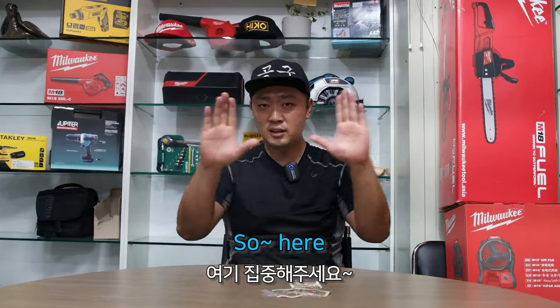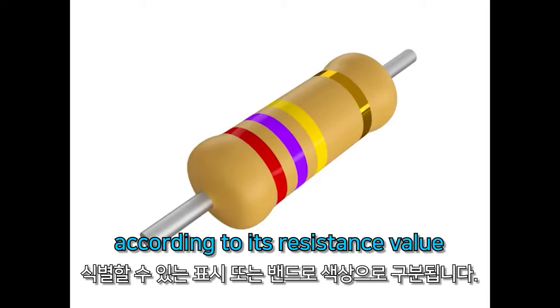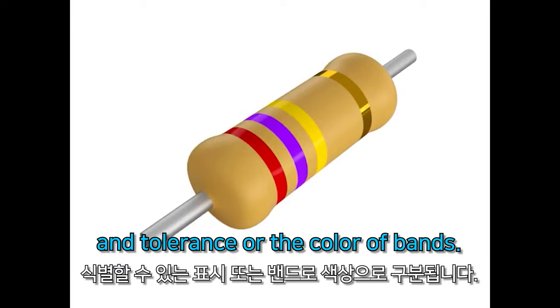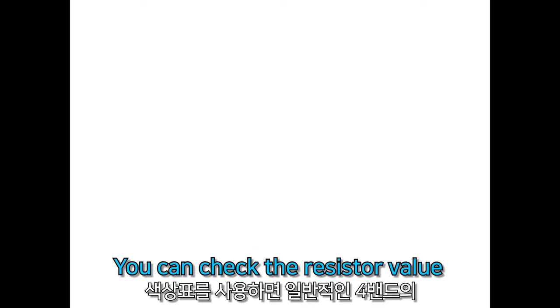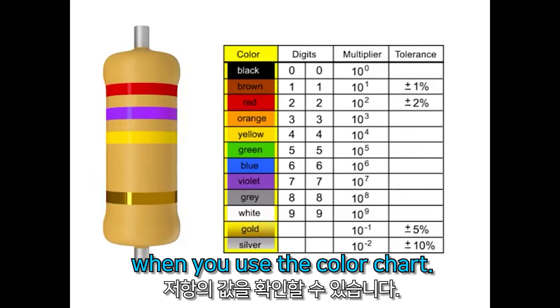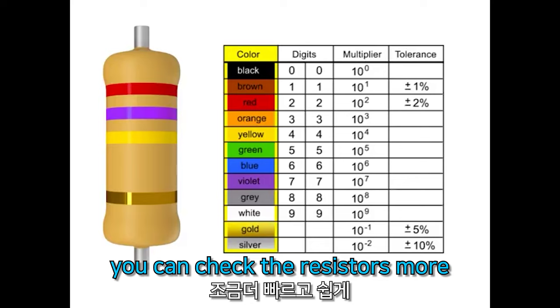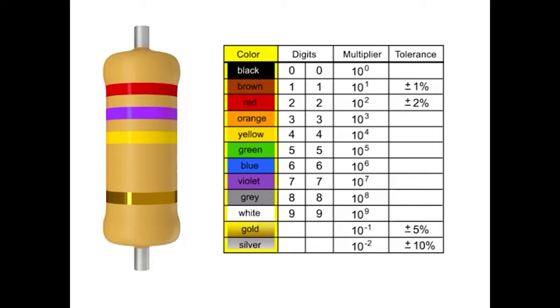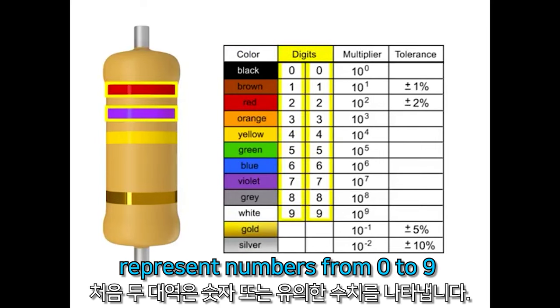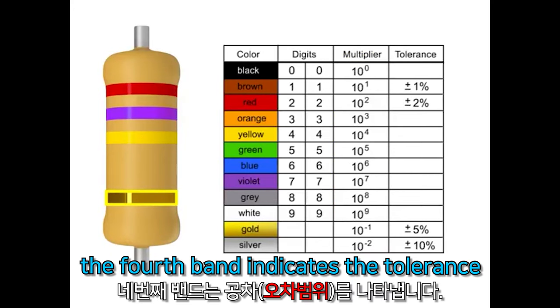Resistors are classified by their resistance value and tolerance using the color of bands. You can check the resistor value of 4 bands easily when you use the color chart. If you memorize this color chart, you can check the resistors more quickly and easily. In a 4 color band, the first two bands represent numbers from 0 to 9. The third band indicates the multiplier and the fourth band indicates the tolerance.